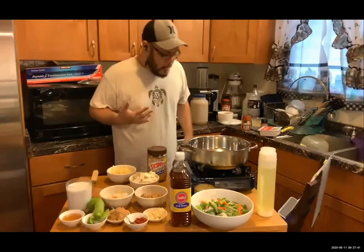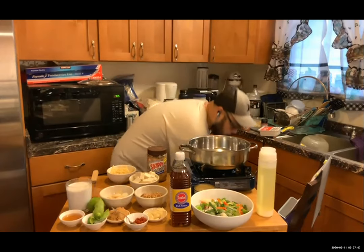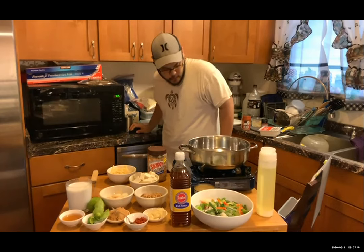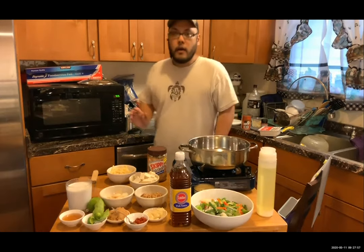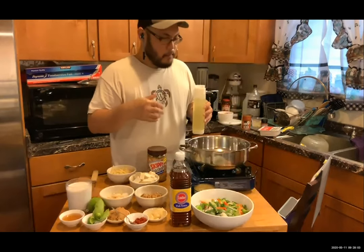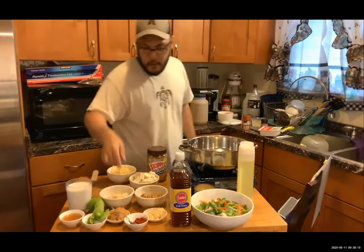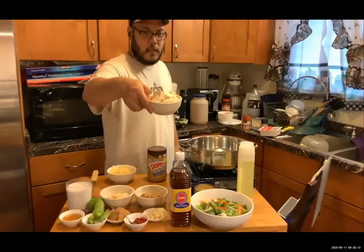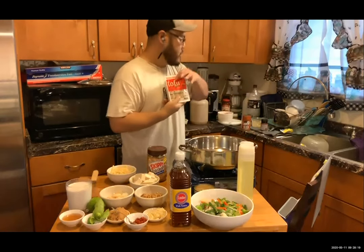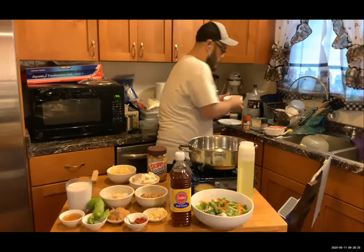Make sure your burner is on and don't burn yourself. Any questions while we wait for the pan to heat up? If there are any questions just go ahead and speak up to stop me. We're heating up the pan and letting it get hot. I've got an oil to start the base with. In this particular recipe I've got two proteins: tofu — this is extra firm tofu — and chicken.